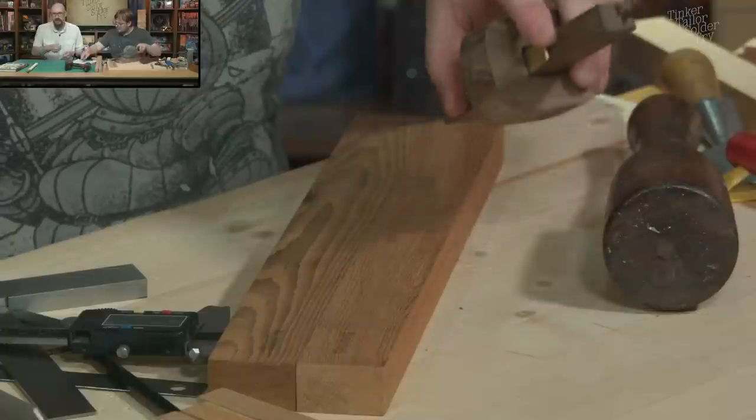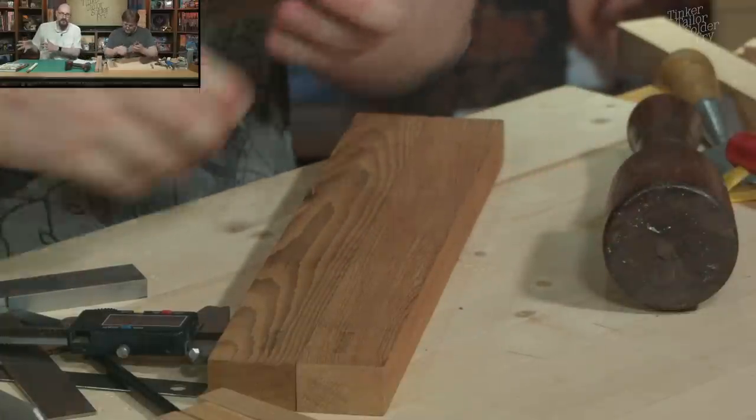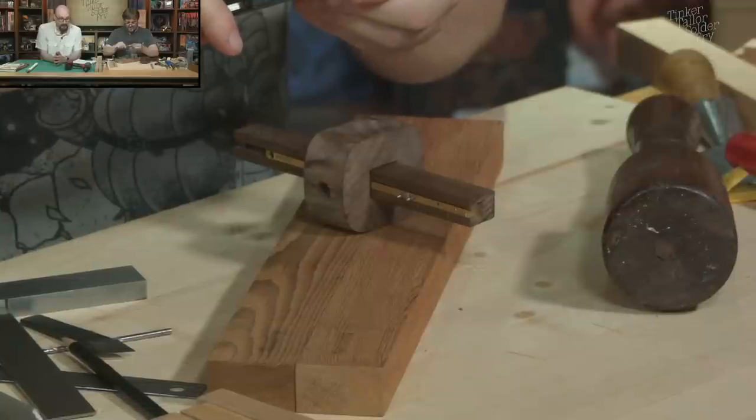There are three measurement modes on calipers: between these jaws for inside measurements, on the outside of these jaws, and the secret one — your depth gauge. Did you ever want to know how deep a screw hole is? There's also this little wheel you can rotate to very slowly move the read head. I should get a Mitutoyo at some point, but maybe I haven't earned that. If you get this model, take the batteries out when you're not using it for a few months, because these eat batteries even when they're not on.